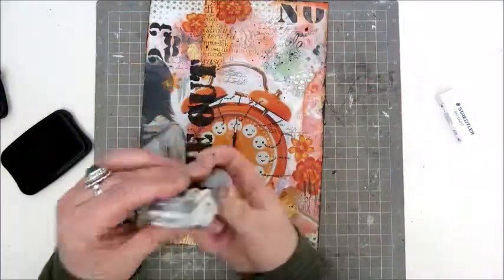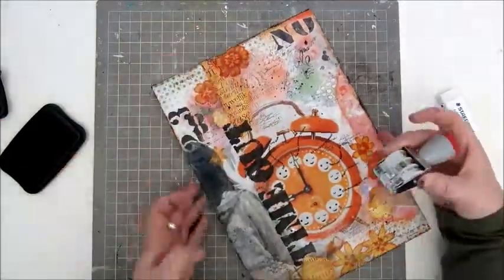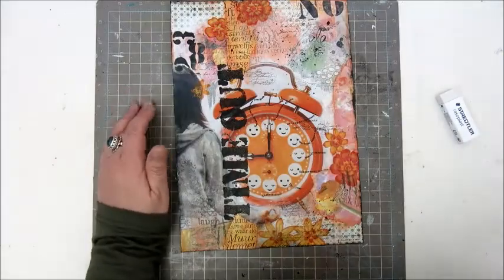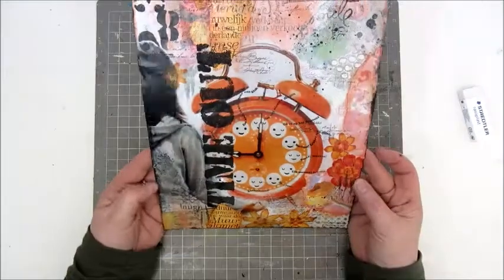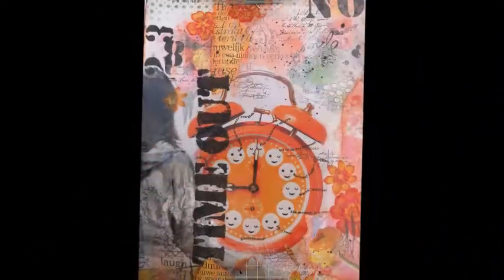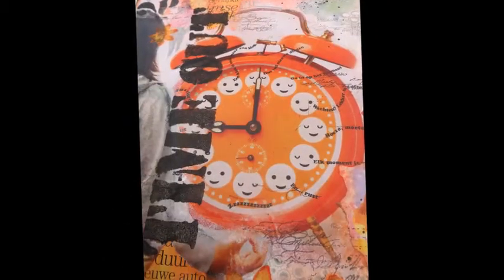Then I sign it and this is my collage page, 'Timeout'. Hope you've enjoyed watching the process. I will leave you a link to the channel of Violet Socks because she's great — you really should check that out. So have a great day, guys, and hope to see you soon. Bye bye.